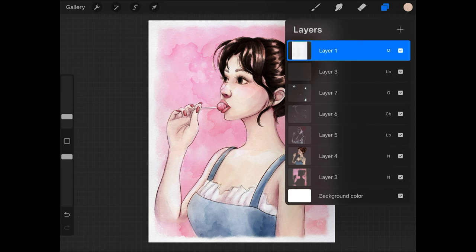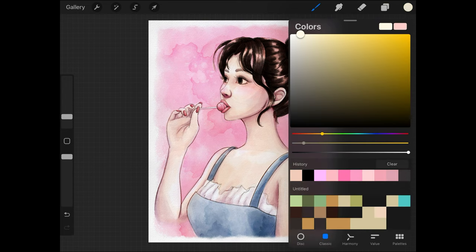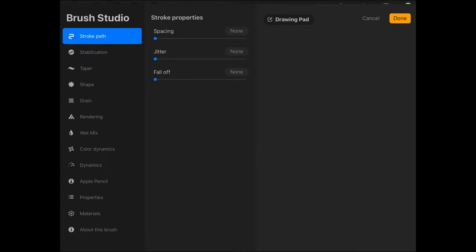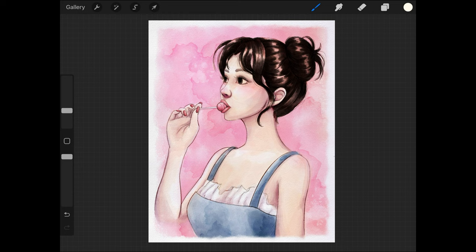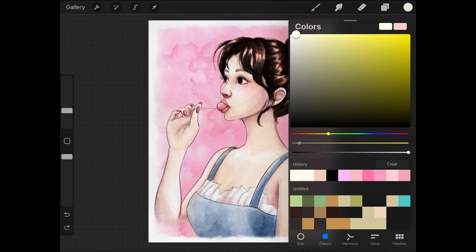Finally, it's time to add the only layer I'm going to place above the paper texture layer in this piece. I do this with all of my pieces when I'm ready to add highlights. I put the highlights above the paper texture layer because they're going to be almost white — I want them to be pretty dramatic and stand out, and the paper texture tends to dull them a little bit. So I'll place this layer above everything else and switch to the Syrup brush in a normal blending mode, selecting a color that is almost but not quite white.